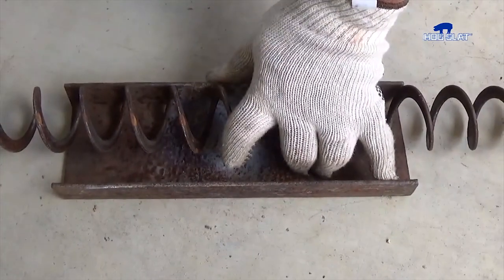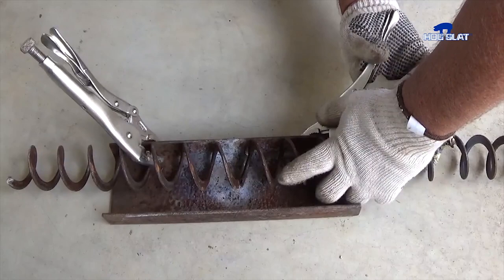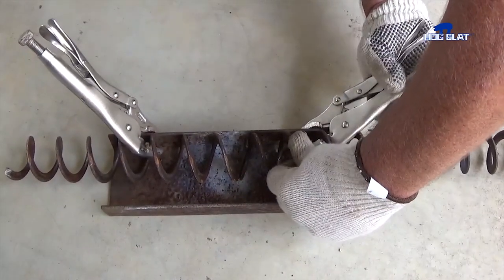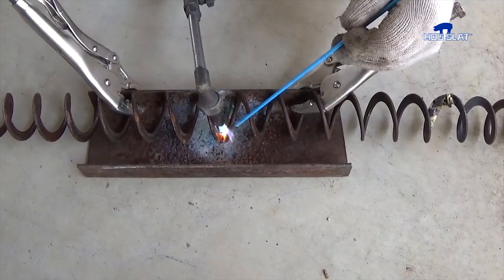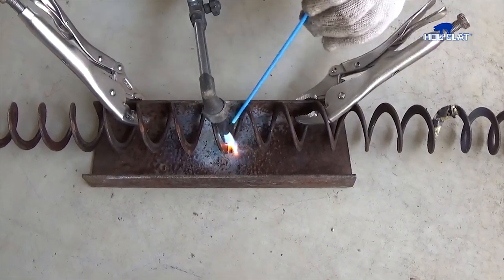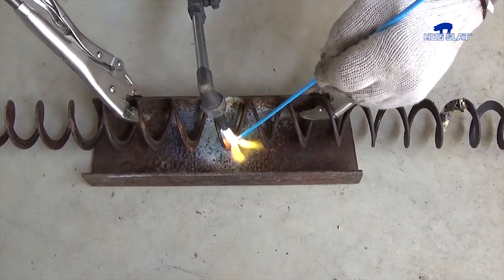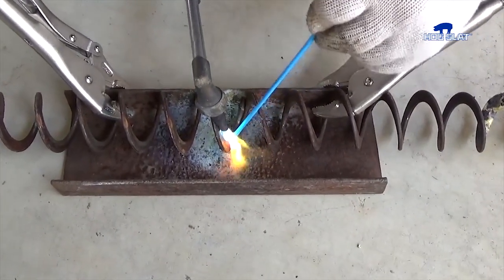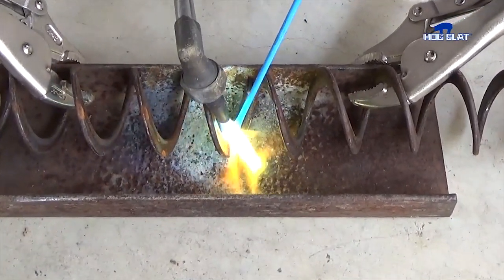Once properly butted together, securely clamp the auger pieces to the tray. A bronze flux coated rod is recommended for brazing. Start by heating the metal auger with a torch, then introduce the rod, placing it directly into the flame. Make certain the joint is well filled and smooth so that it does not wear against the feed tube.